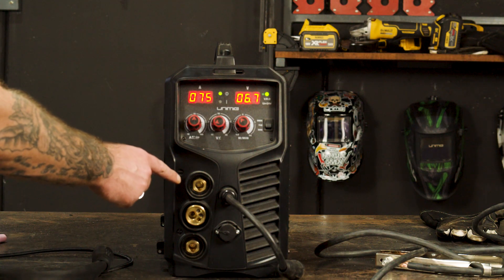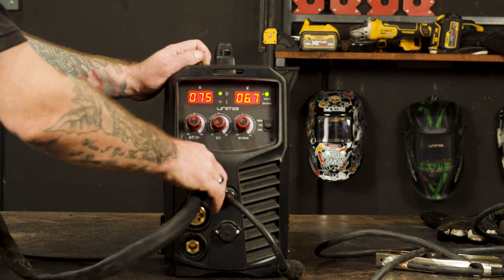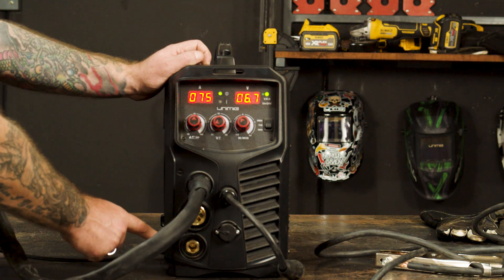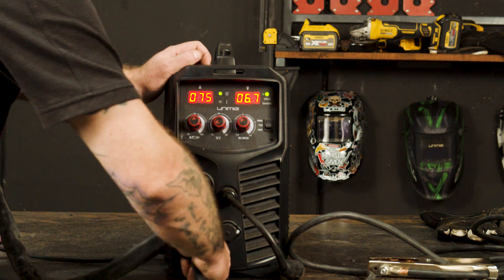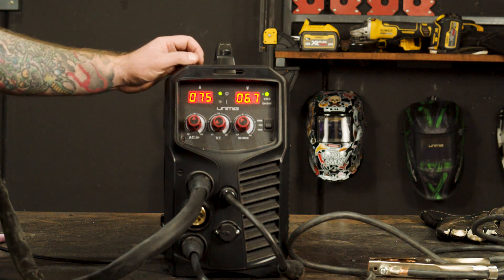Step 1: Polarity. To start, we need to connect our TIG torch into our negative panel mount socket and our earth clamp into the positive panel mount socket. This makes our setup DC electrode negative.